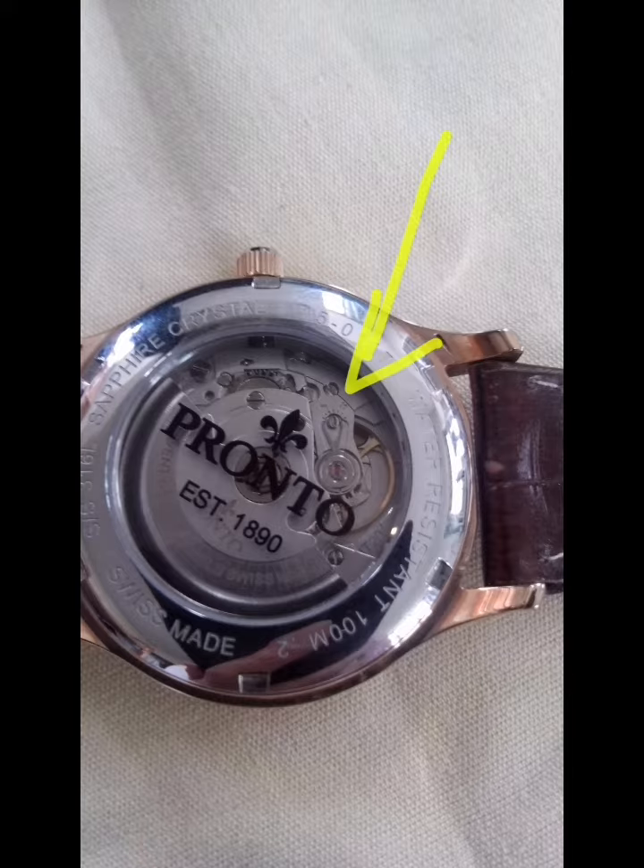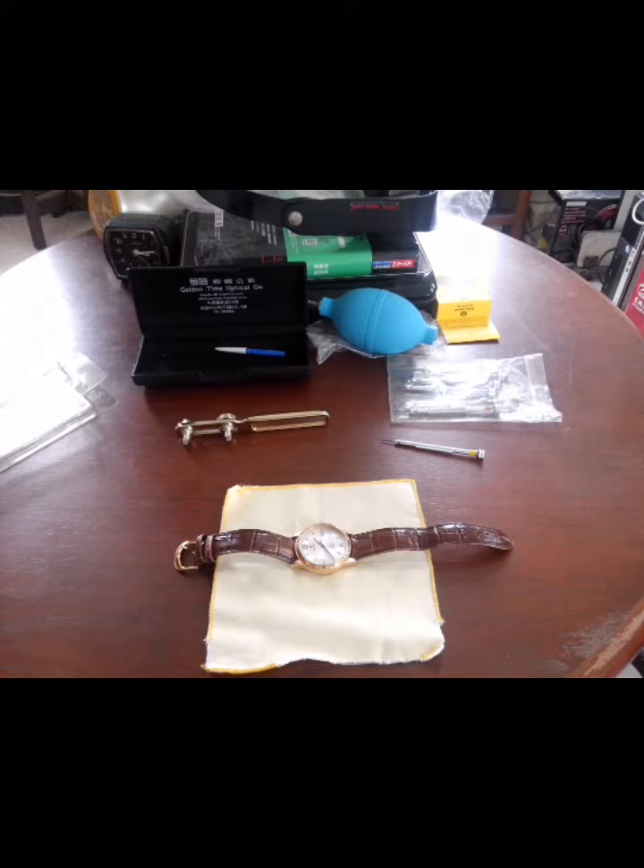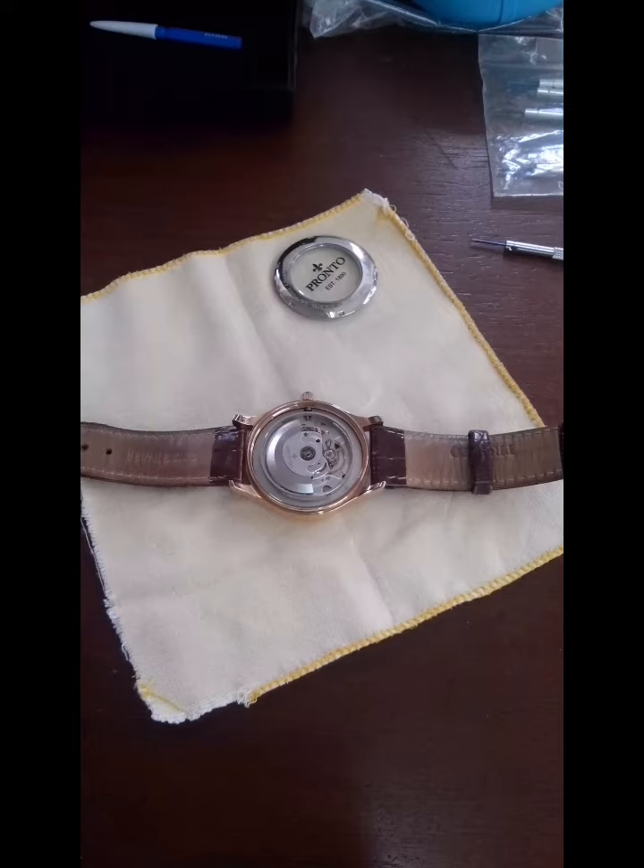I'm gonna adjust this eccentric screw. Let's get to work. After you open the case you can do the adjustment.